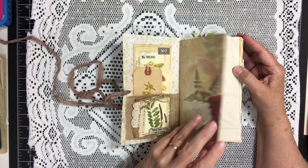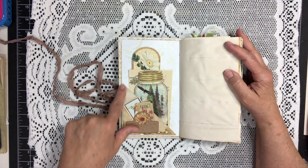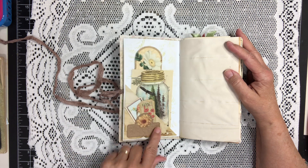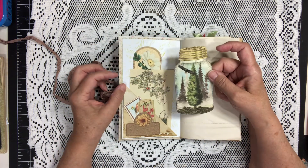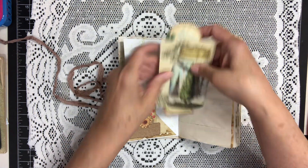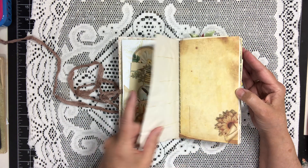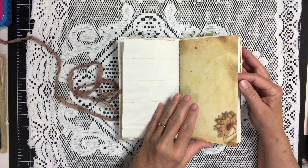Continuing on, here is a tuck corner pocket with some little tidbits in the front. And a little canning jar, postcard, and a tag — these are all from the beautiful kit. Some coffee dyed paper.